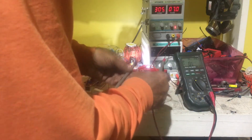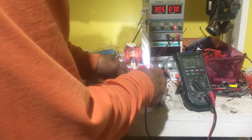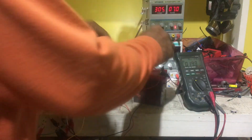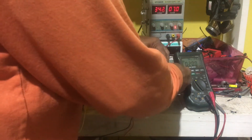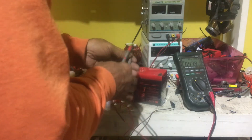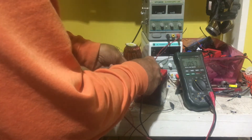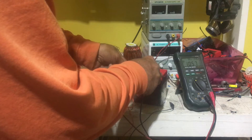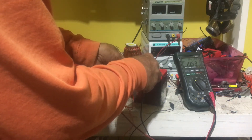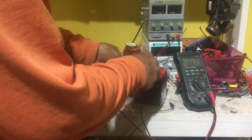So this is a continuation — 1031, it keeps going down. We disconnect this, disconnect that, turn that off, check the battery. You can see 1057, and within a matter of minutes it starts going right back up to 12 volts.